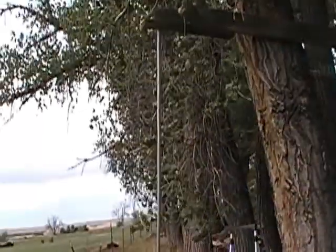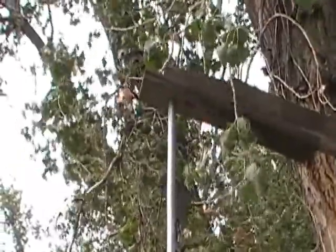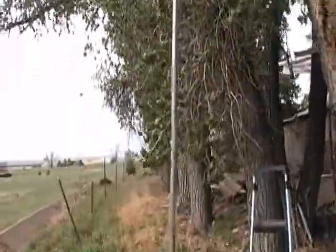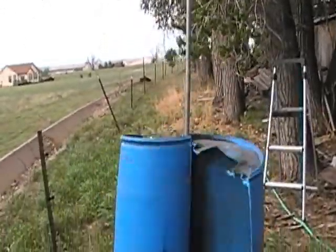Just kind of mounted it to some trees right now. Drilled a hole up there, and it's a shaft that's long enough — it's actually a piece of hollow tube galvanized — it's long enough to add another barrel to the top.